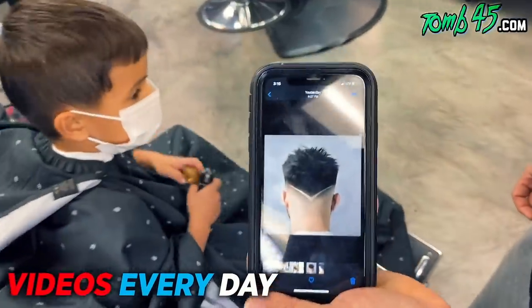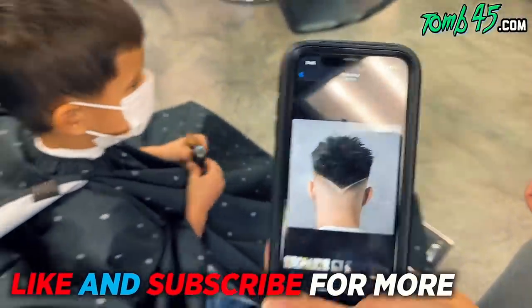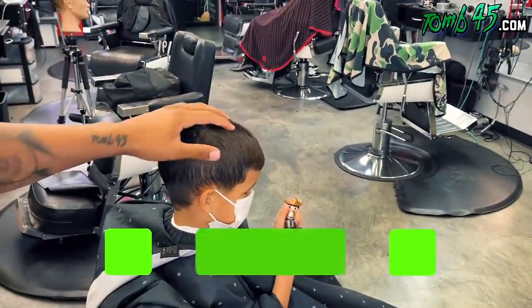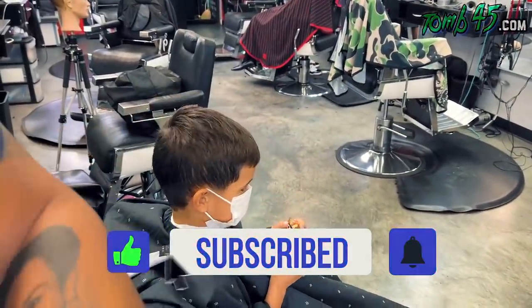So you say you want a mid fade — yeah, all right cool, I think we can do it. What about on top? A crop style? A crop, okay, a crop style — all right, let's do it.